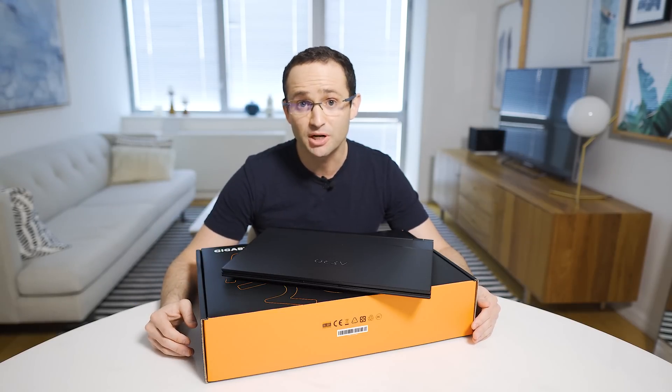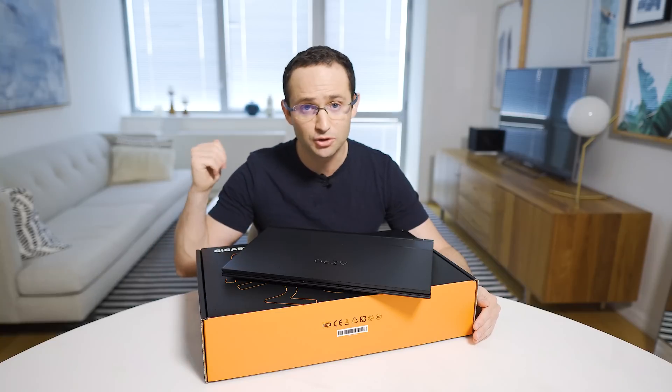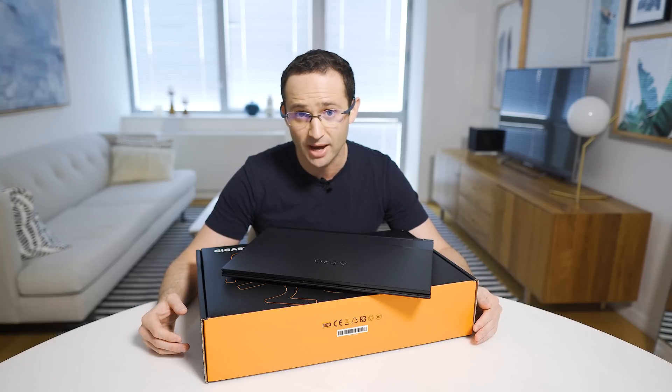Now let's check how your laptop's display performs in a bright room, because we don't want it to be too distracting with all the reflections coming off the screen. During the day, take your laptop over to a window and, facing the window, fire up Office or Chrome and browse around for a couple of minutes to see if the reflections are too bad.